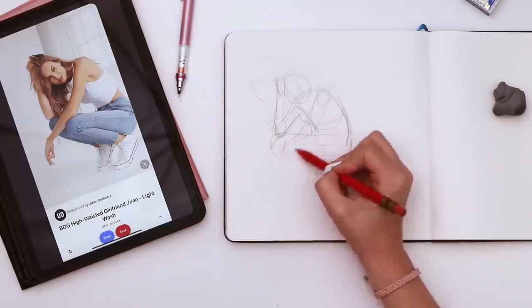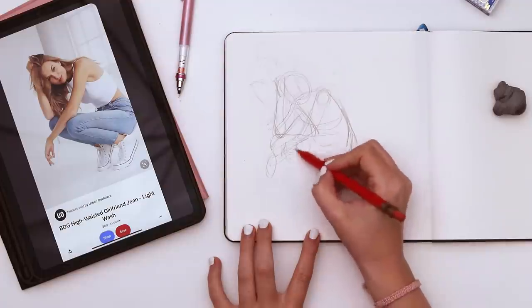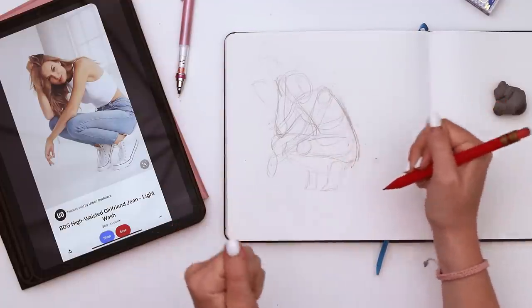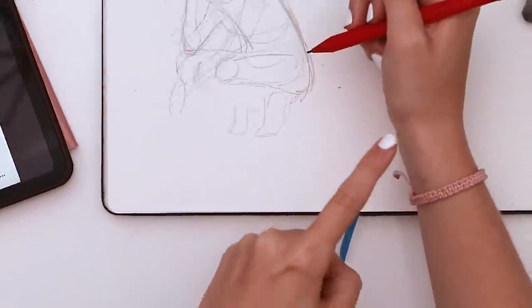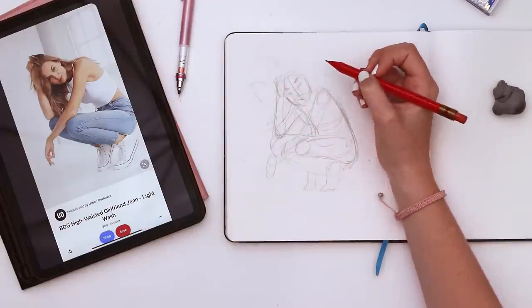Now I feel like it's a little too scrunched — maybe this butt needs to come out further, and this knee should end sooner. Come on, it's a cute pose, I want to draw it. Something to chisel away at. Sometimes I forget that the first stage of art is ugly.